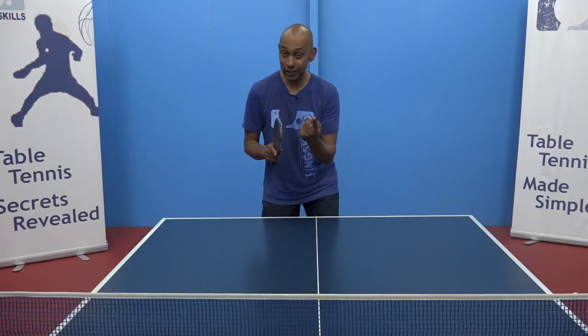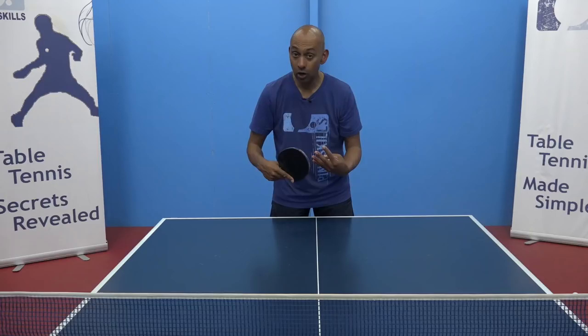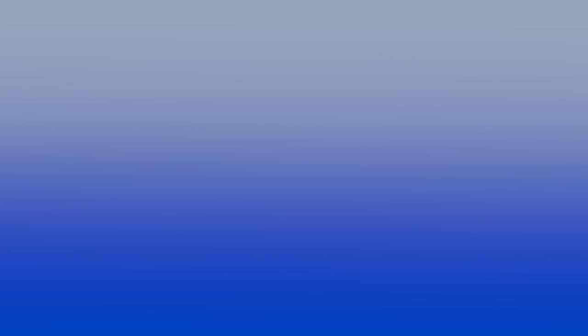So Carlo, you can see that the first thing you need to do is look at the type and amount of spin on the ball, and then also think about what type of ball you want coming at you next. Thank you so much for joining us.